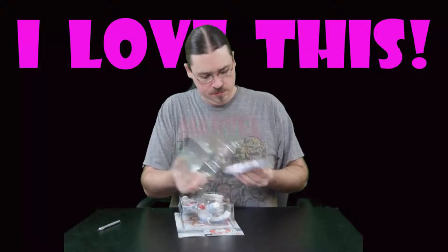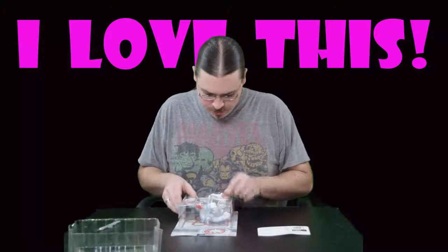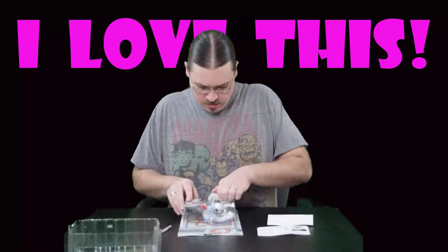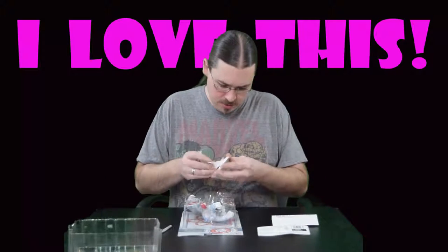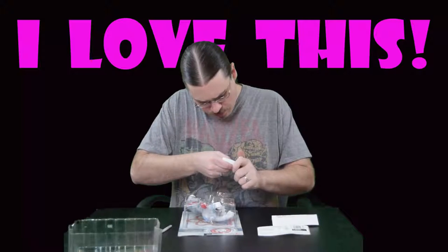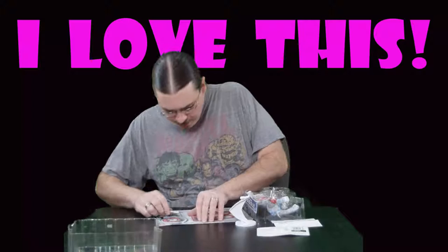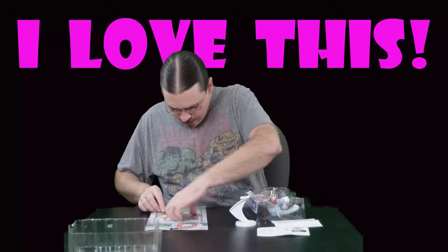We've got some little instructions right there on how to set him up so he flies. There's a Bandai America questionnaire card, and here we've got our base. Looks like they also included a trading card, but they taped it down, so we'll go ahead and cut that loose as well.